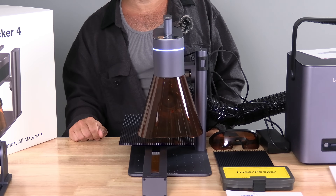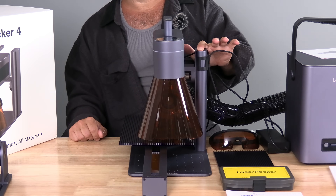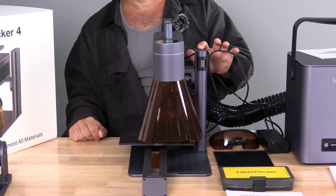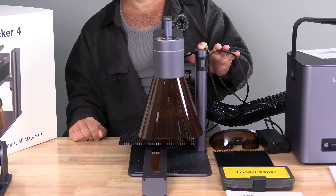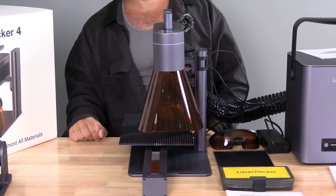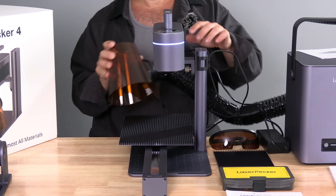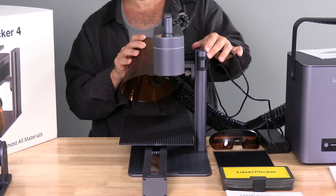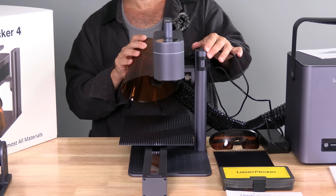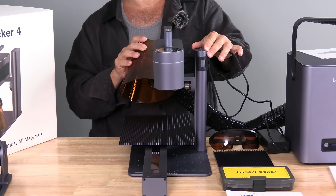The LaserPecker itself is also powered, and we have buttons right here to move it down and to move it up. The range of motion available is limited by this shield. If you remove this shield, its range of motion in the downward position is much greater.